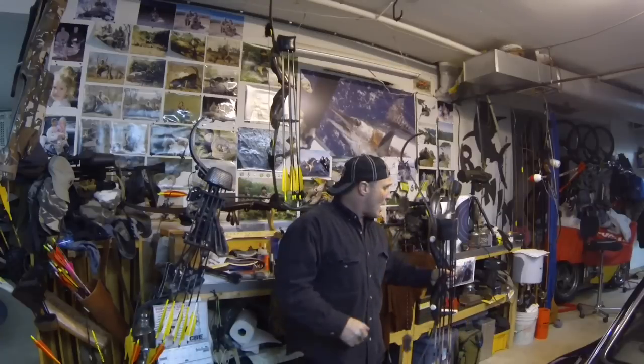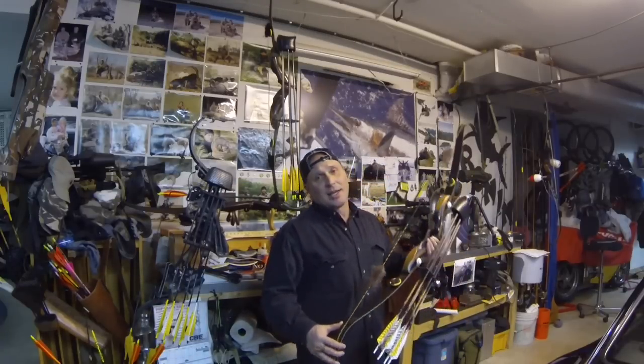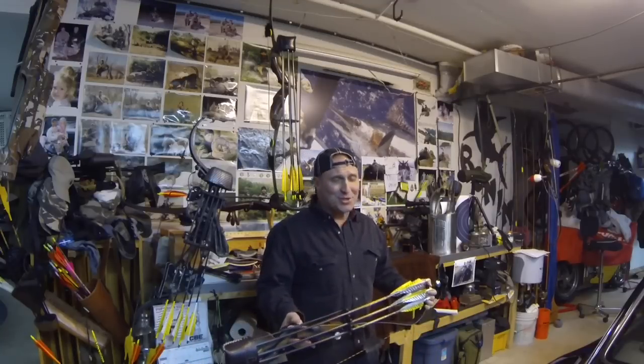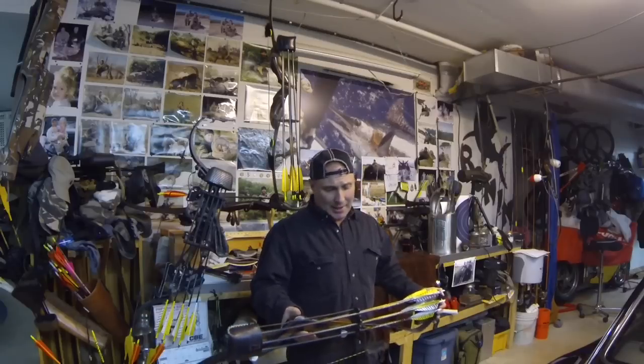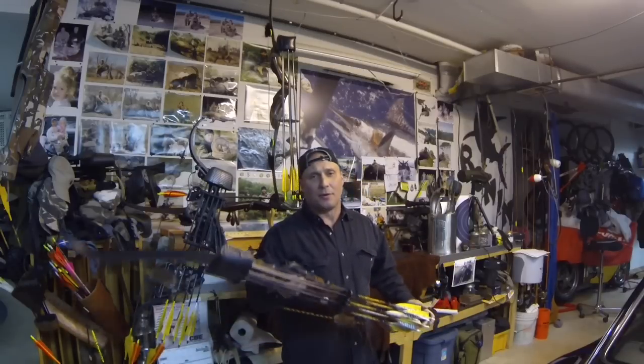I've got a little bit more of a wide angle on the camera now. I'll pop a couple shots — it's night here and it's getting down to negative four tonight, so I won't be shooting outside until probably tomorrow afternoon. I'll try to get some shots outside with it. But all in all, I'm just so thankful that they did this.